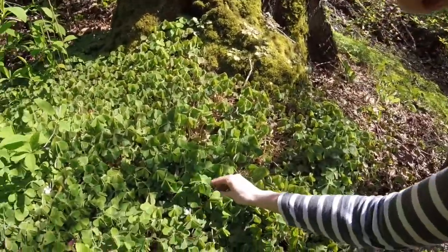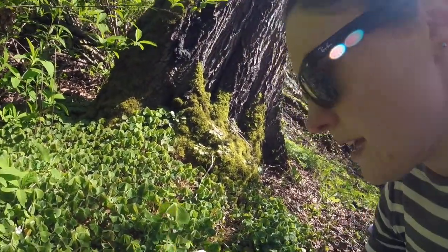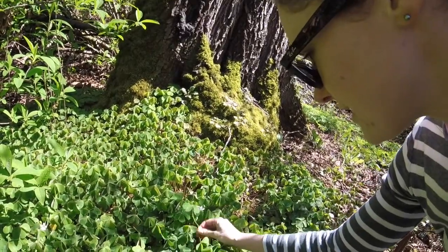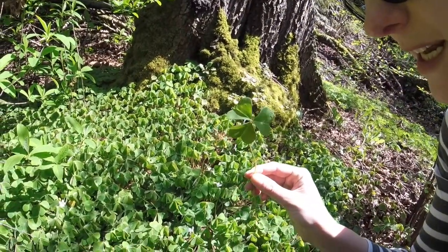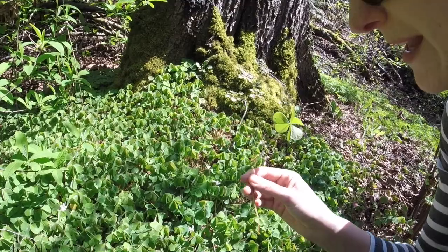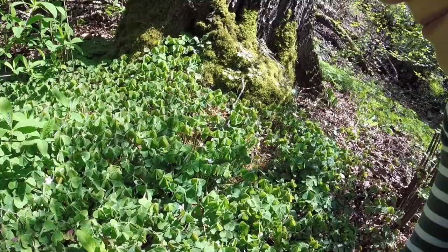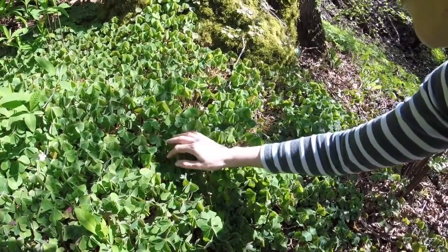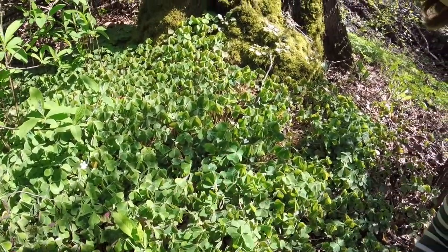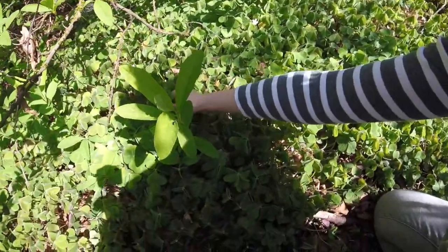Here's some more sorrel — I think I will pick a couple of pieces to plant press. Does anybody remember how you identify sorrel? It's got heart-shaped leaves. How many leaves? Three! And sometimes the backs are purple. These ones are big so they're not as purple, but you can see some of the smaller ones have purple on the back. And they grow close to the ground.